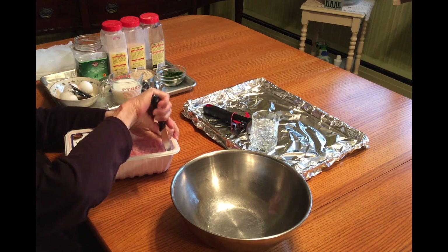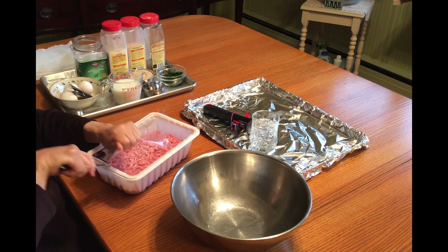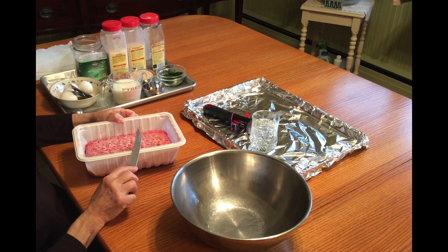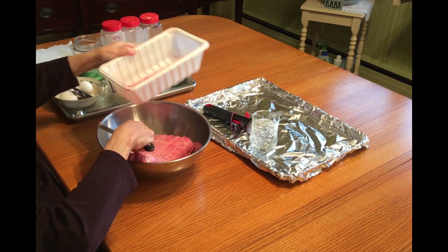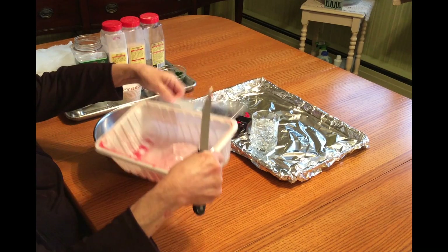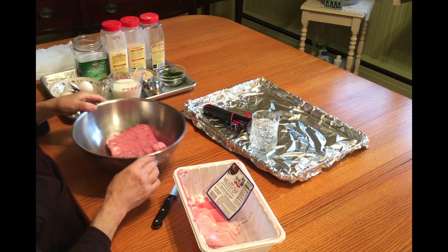This is two and a half pounds of chopped meat. I get it from the box store. In this chopped meat is veal, pork, and beef. It's a wonderful blend to have to make meatballs. This little container now becomes my garbage bowl, if you got that.